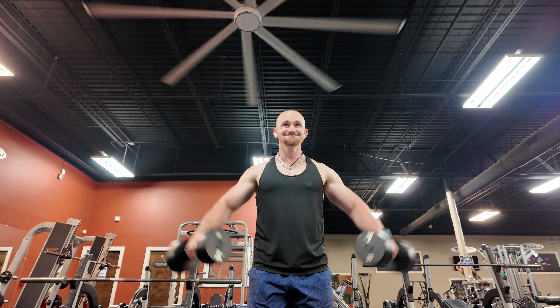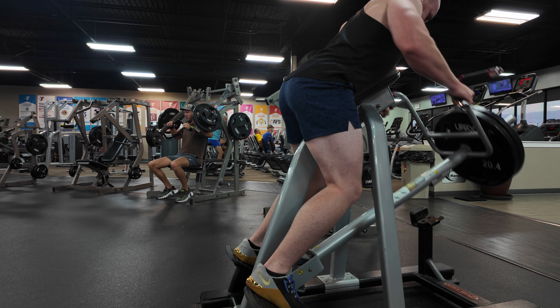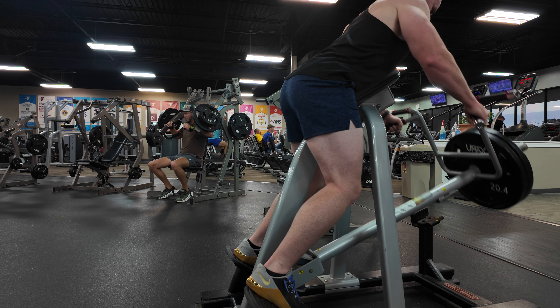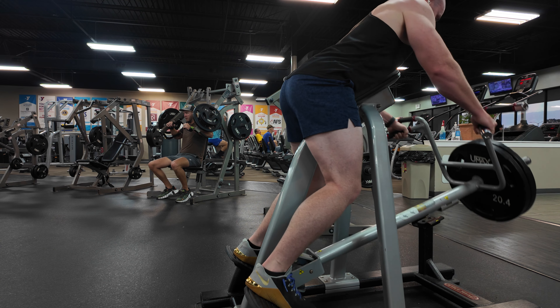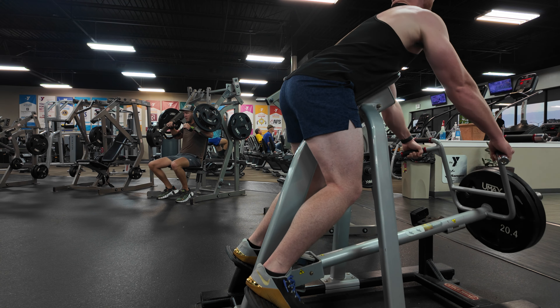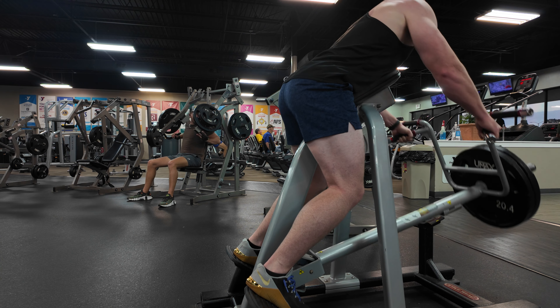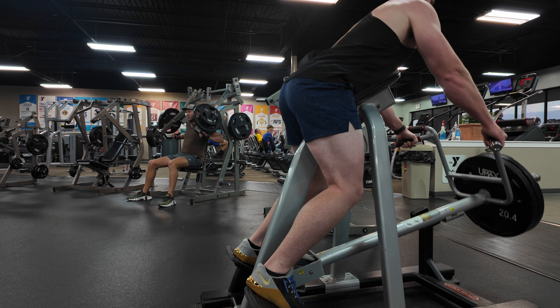The T-bar row is a powerful compound movement that works the middle back, the lats, and even the rear delts. The combination of these two exercises hitting both smaller shoulder muscle groups with the larger back muscle groups is going to help you create a well-balanced, round upper body.